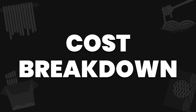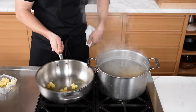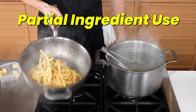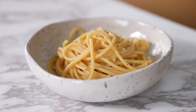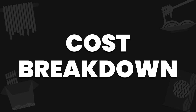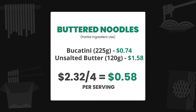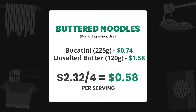On to our first cost breakdown. Every cost breakdown in this video will be in three numbers: the total cost of all ingredients in bulk assuming you have to buy everything, the cost of only the ingredients you actually used, and then price per serving based on the last number. For this dish, total cost should you have to buy everything is $4.48. For the ingredients used, the total is $2.32, which gives you four large side dish servings at $0.58 a serving.